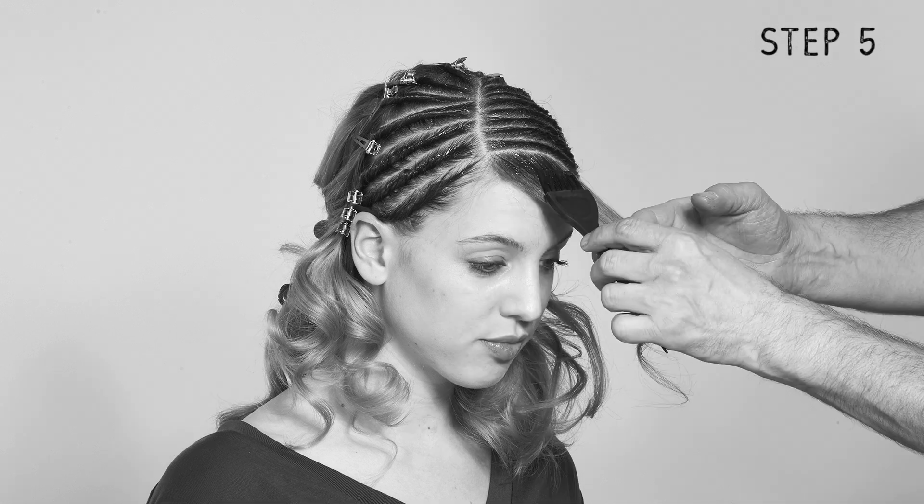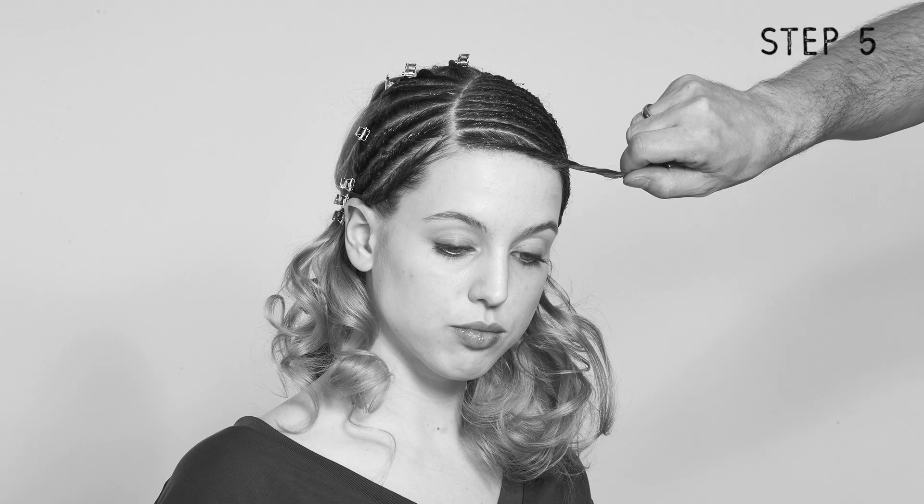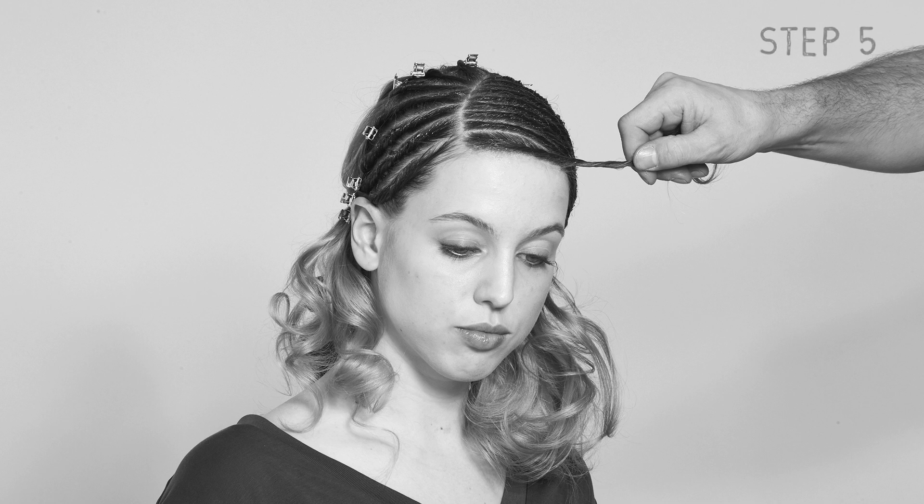Now it's time to do the same thing on the other side. The Hair Fixer is really careful to divide and twist the sections neatly and uniformly, or else it won't look good at all.